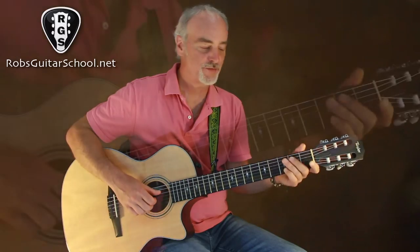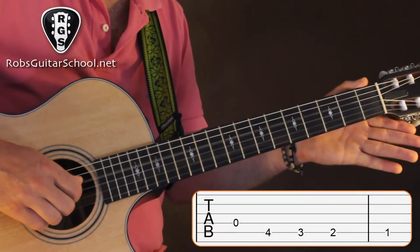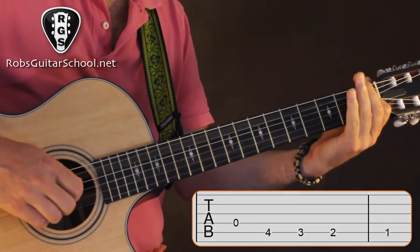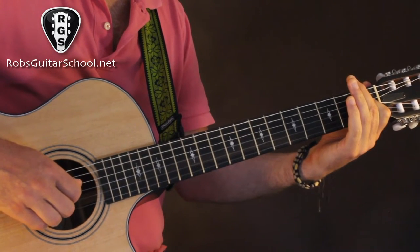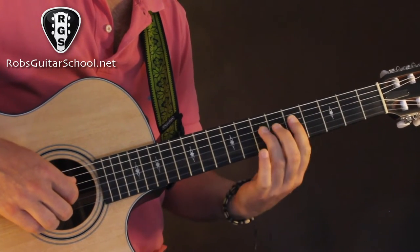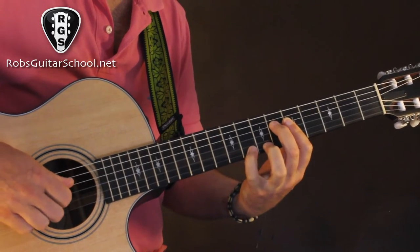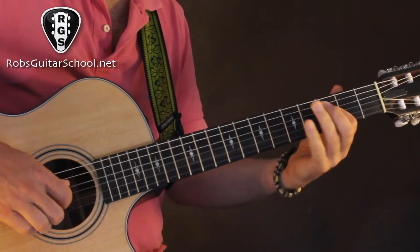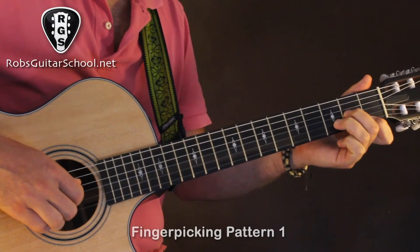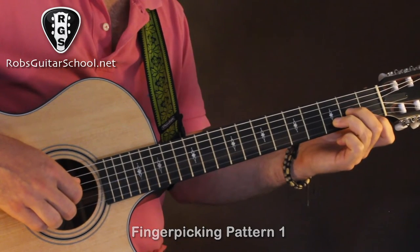What we have here is a really cool moving bass line: D, C sharp, C, B — it gives it a dark sound. A lot of songs from that period have this, like 'Stairway to Heaven.' All that chromatically descending kind of thing — so that is the first part of the intro.